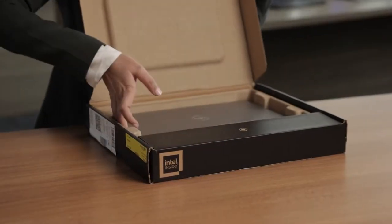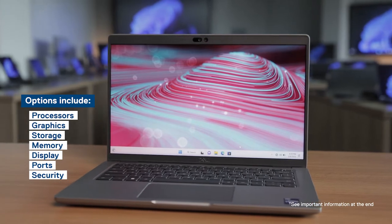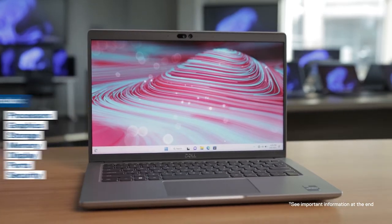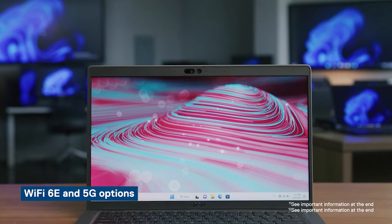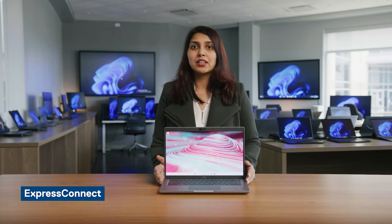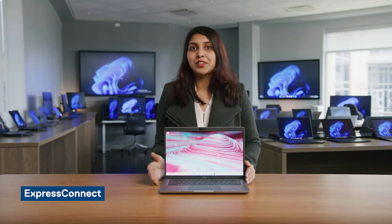Last, but certainly not least, is the Latitude 5000 Series — let's open it up. The 5000 Series is our most scalable line, allowing businesses to choose from a variety of hardware and software options to meet the needs of their workforce. It offers performance options including U and P Series processors, and a wide array of memory, storage, and display options. With Wi-Fi 6E and 5G options, you can keep your team connected no matter where they are. With features like Express Connect, Dell's unique simultaneous multi-network connection option, you can expect ultra-fast data and video downloads.